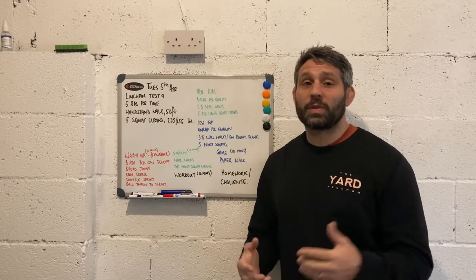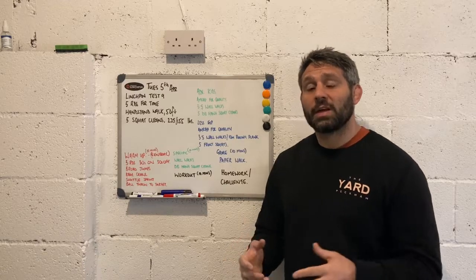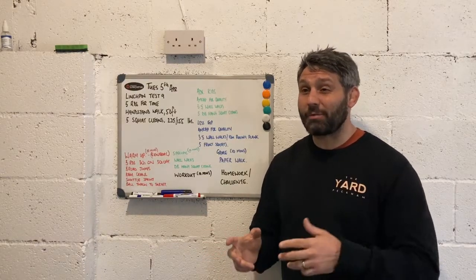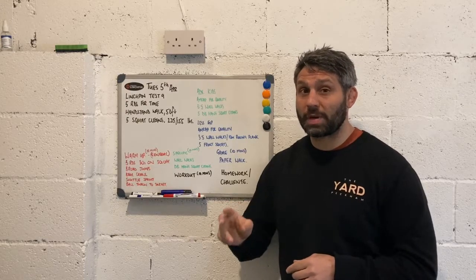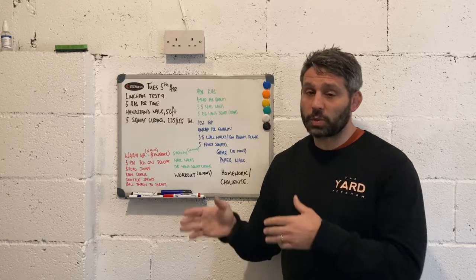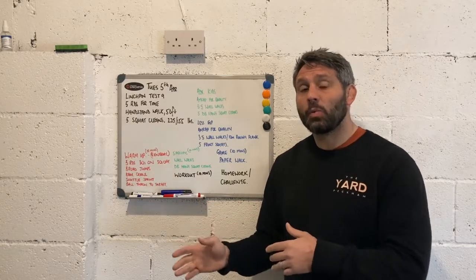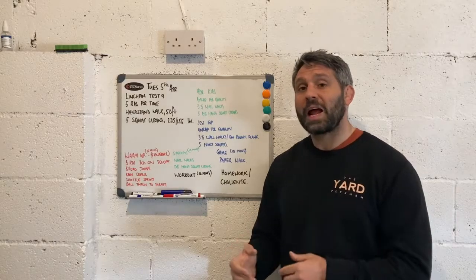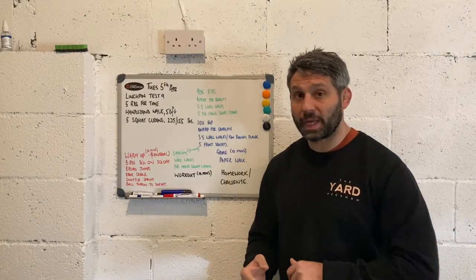As with almost all CrossFit classes, we're going to start with a whiteboard session, and we're going to keep that really short — maybe two to three minutes at most. We don't want to keep them at the whiteboard for too long. We want to introduce what the workout is going to be, talk them through the structure of the lesson, maybe some of your expectations, and then get them moving as quickly as we possibly can.